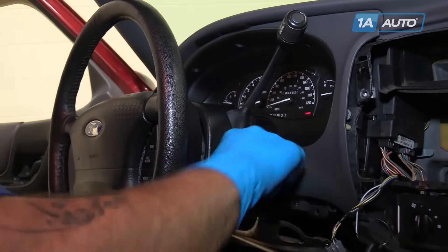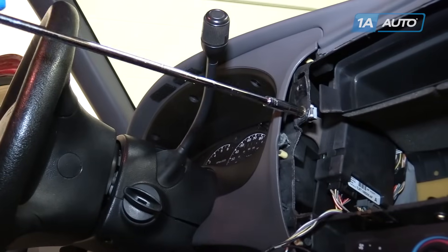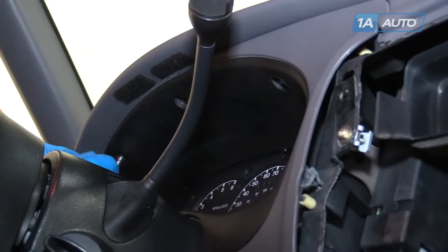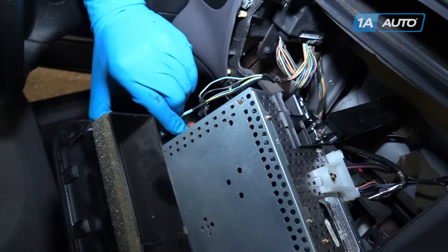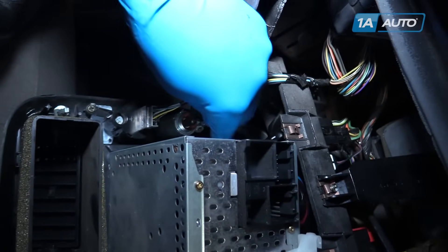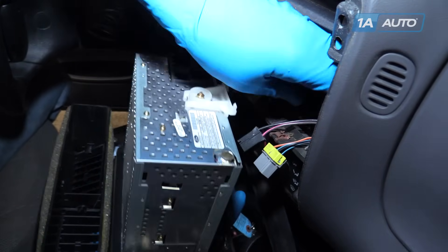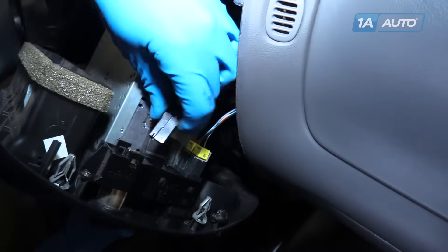Shift the truck back into park and remove your key. Reinstall the gold 7-millimeter screw in the top right corner of that upper dash panel, then reinstall the three black 7-millimeter screws into the top of the dash panel just before the instrument cluster. Reconnect the four-wheel drive selector connector, the cigarette lighter (two wires), the radio harness, the antenna, the fog light switch, and the AC power outlet connector.